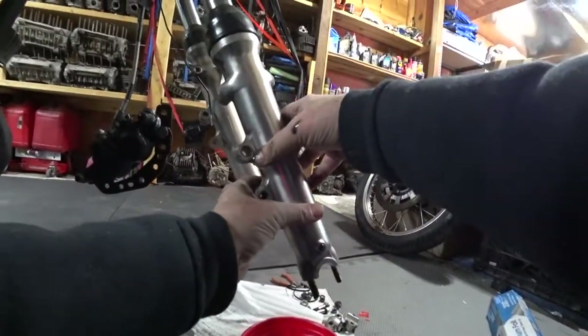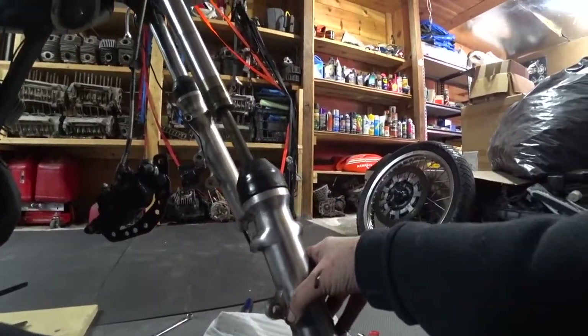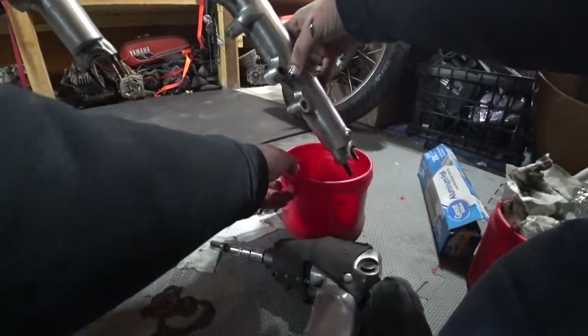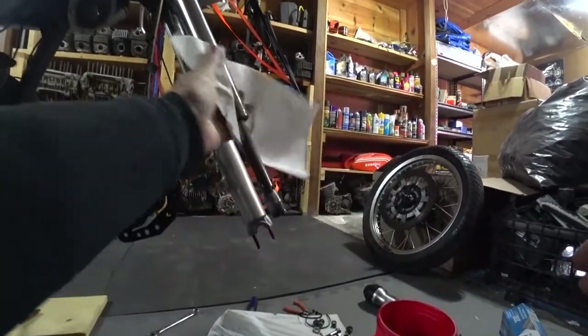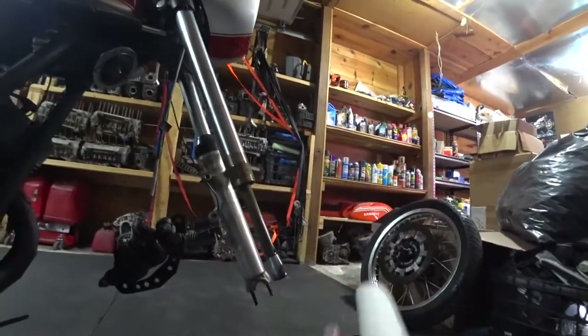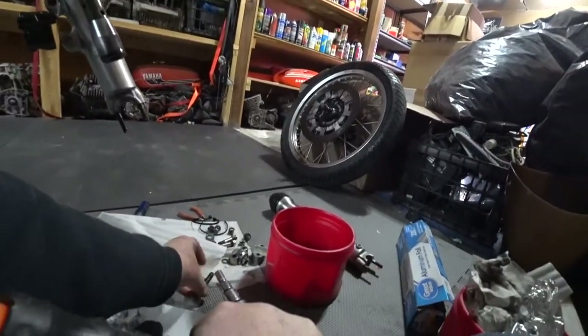It pops right out, so that's off — we'll lay that down there. These look different than the stock ones because they're KZ 750 forks, but it's the exact same thing. So let's pop that off and we'll do the other side real quick.